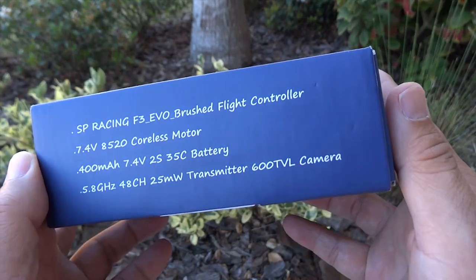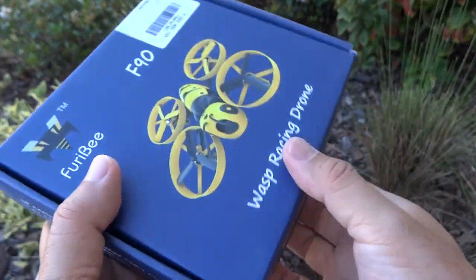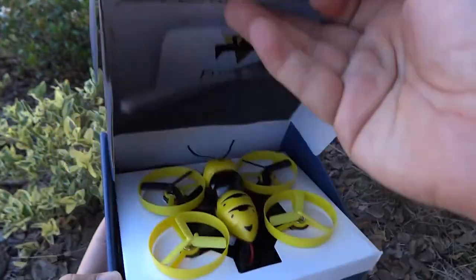Now down to the specs. This is a 600 TV line camera on a 2S LiPo battery — a tiny little quadcopter.